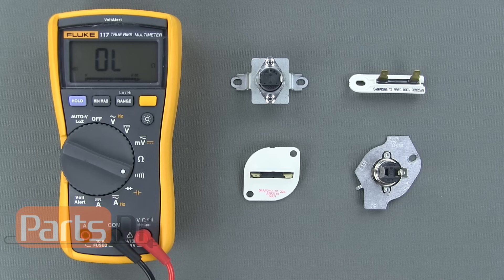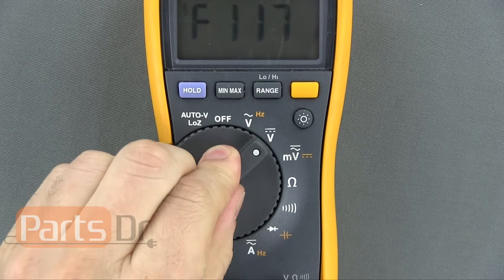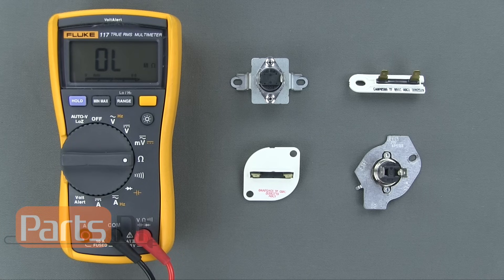If your multimeter does not have a continuity setting, then you can also use the ohm setting to do a continuity test. If you have an auto-ranging multimeter, then turn it to the ohm setting. If you have a manual-ranging multimeter, then you'll need to set the meter to the lowest ohm setting.